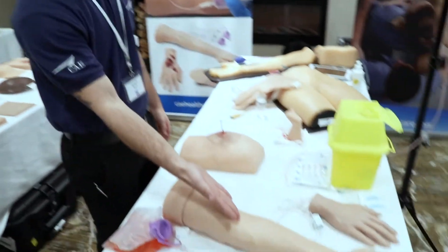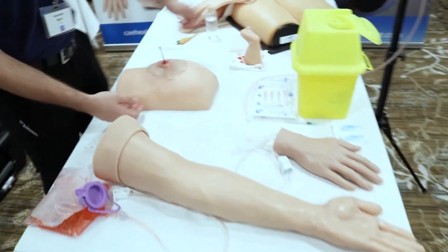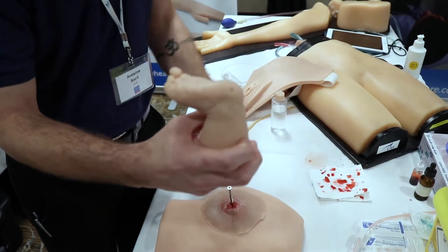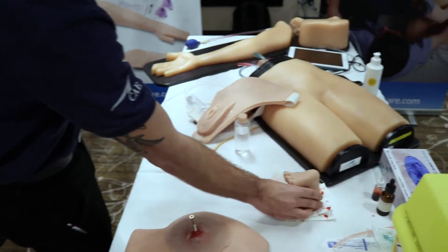We have IV arms, IV hands, and a baby foot with the heel prick test that you can get a drop out of and do whatever you want to do with it.